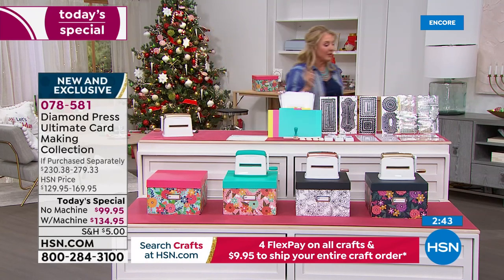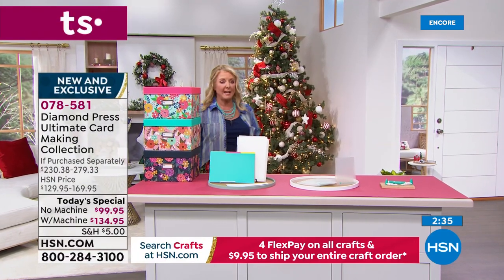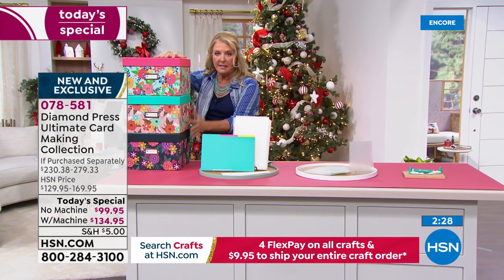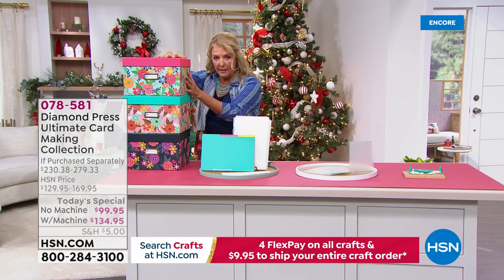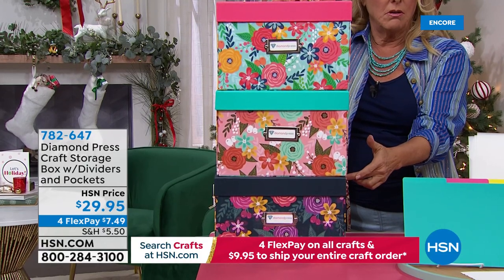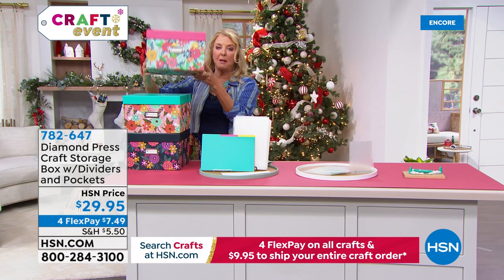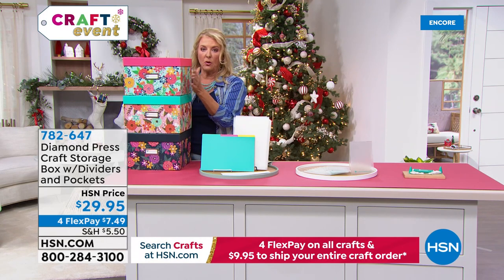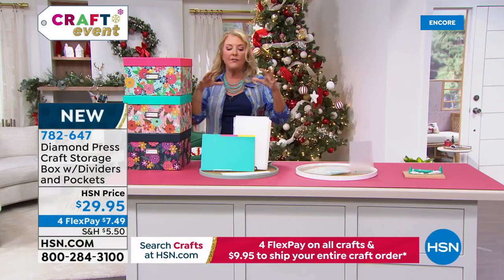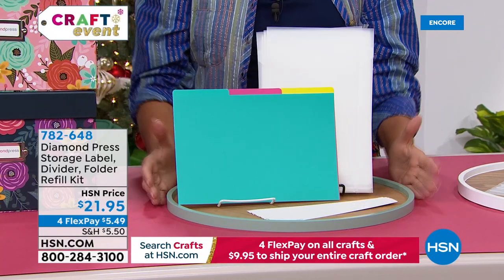If you want to get more storage boxes, we have pink, teal, and navy — they come with 20 additional folders, labels, and dividers. However, the teal and navy storage boxes are now sold out, so I only have pink floral currently. You also get 20 more folders and folder tags. If you just want more folders and dividers and tags, I have about 300 of those currently. We might be able to get more later, but grab them tonight. More folders will fit inside your box than what's included in the kit.